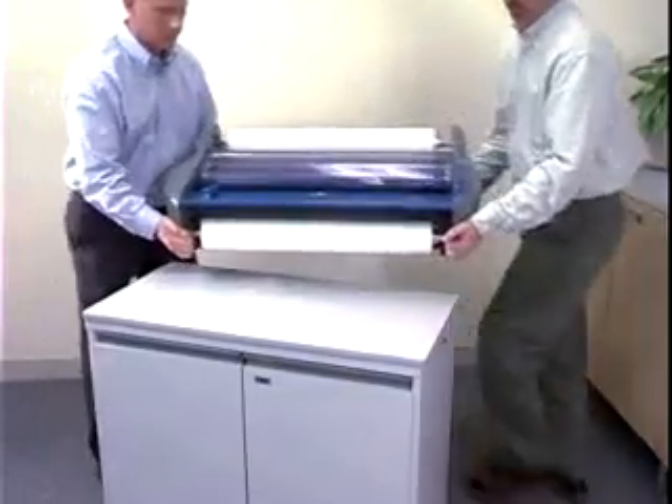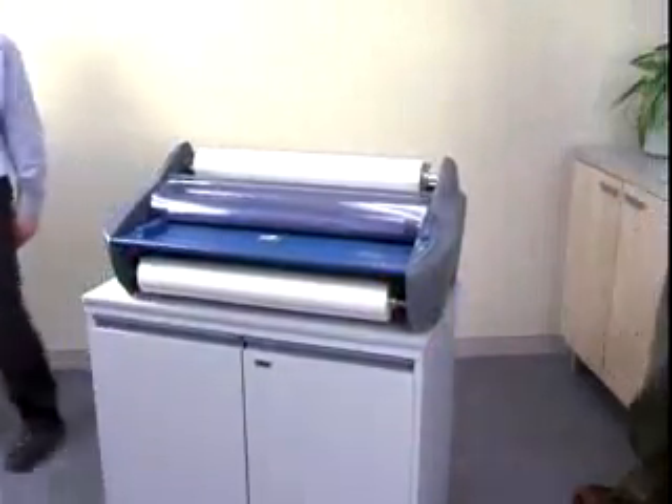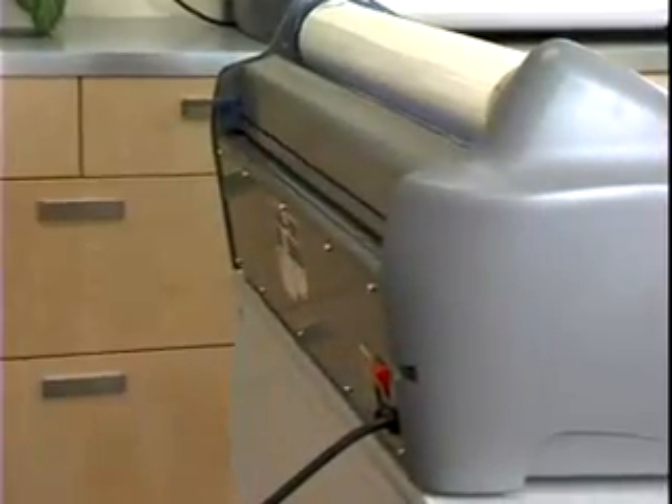Remove the Pinnacle from its package and place it on a stable surface that supports 150 pounds. Position it to allow film to exit freely.